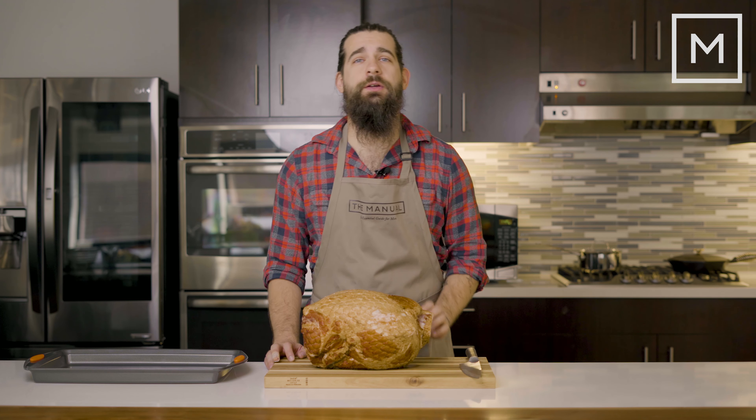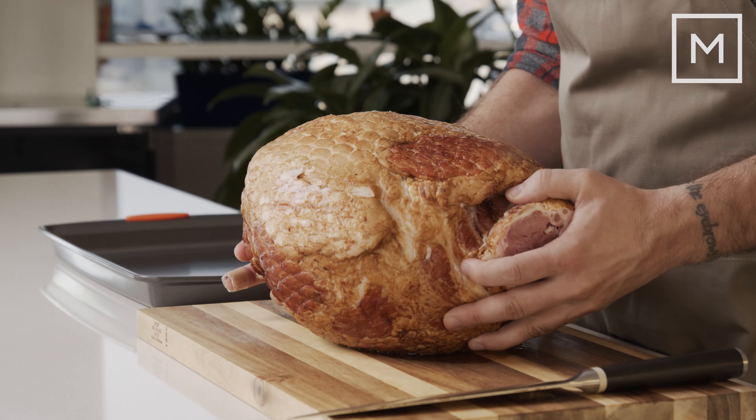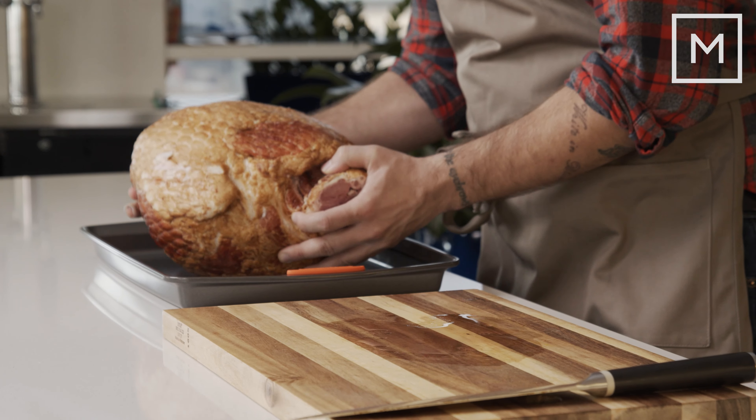Once you finish scoring, you're going to want to leave it out at room temperature for a half hour. While you're letting your ham rest, you're going to want to set your oven to 325 degrees so that once the half hour has passed, you can pop it right in the oven.